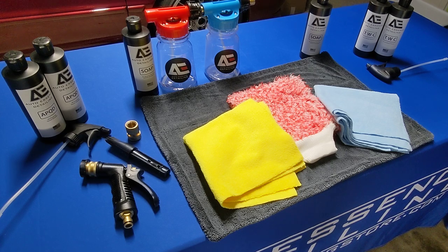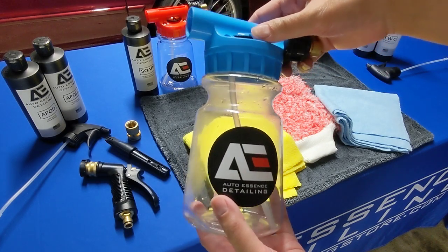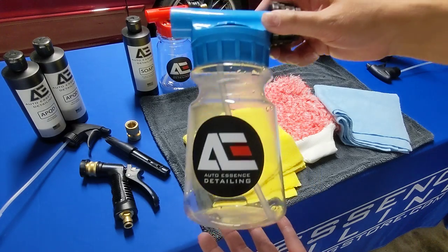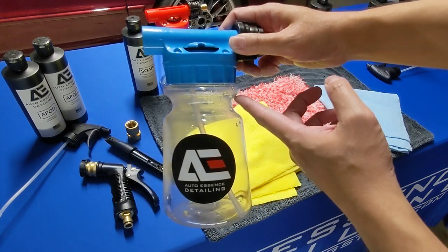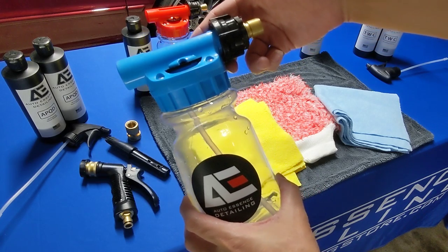Hey everyone, Auto Essence Detailing Channel here. Just want to do a quick demo for you on one of our very popular items — this premium garden hose foam sprayer. It's going to be a quick demo. As you may notice, this is a garden hose foam sprayer. You can get about 30 to 32 ounces of water and soap mixture in here.